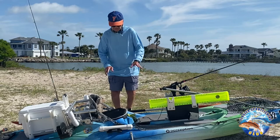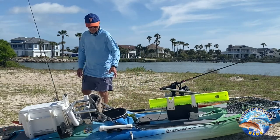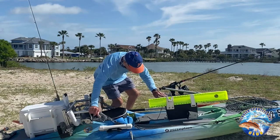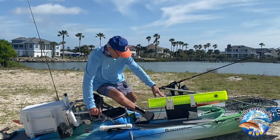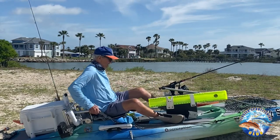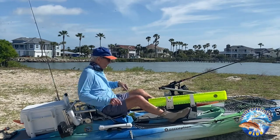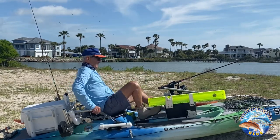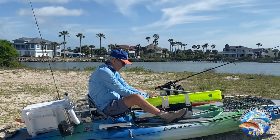This kayak is 11 feet long and only weighs 55 pounds. It's also easy to get into — I like to get into it like this, and I can get in it comfortably. I've got my rod handy and I can reach back here.